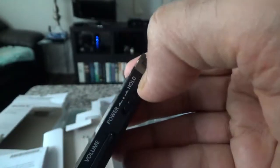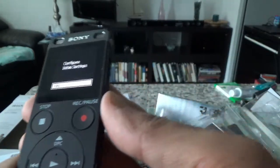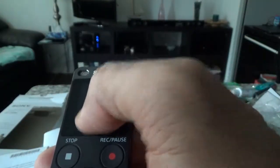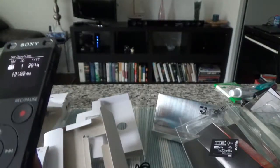Here's the volume button, the power button, and the hold button. Let me see if it has any charge — okay, I heard something. I'll remove this protective layer. It does have power — it is asking to configure the initial settings. It's not a touch screen but I didn't expect it to be.